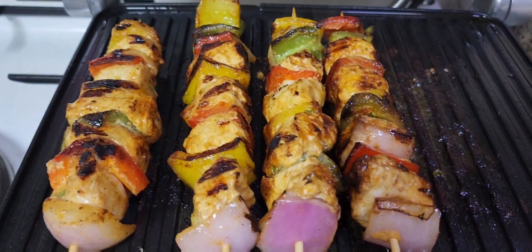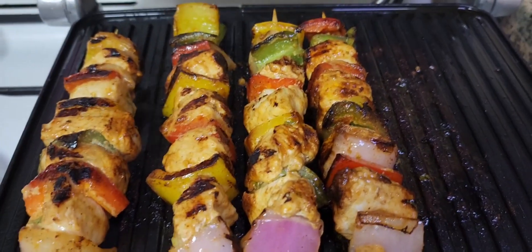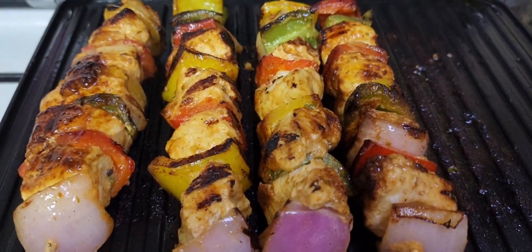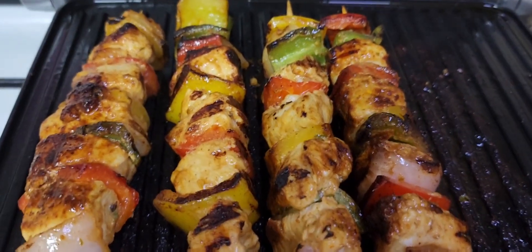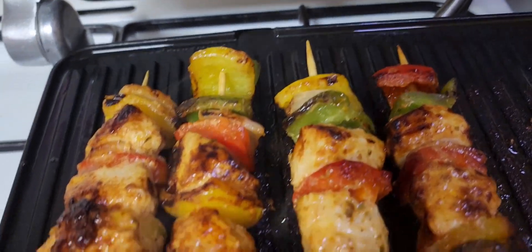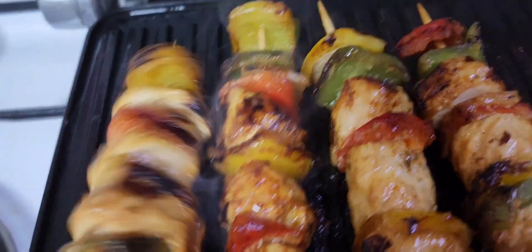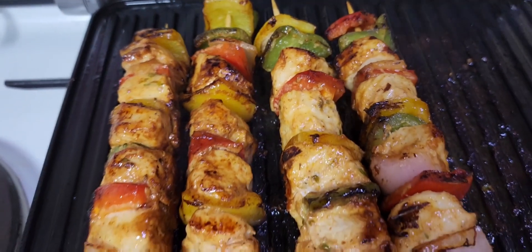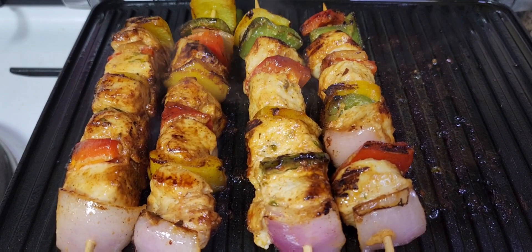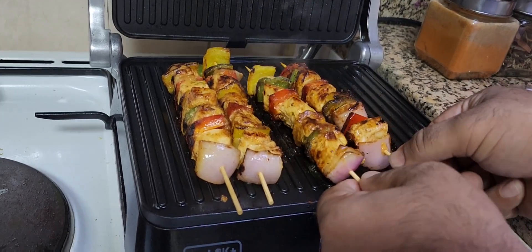I'm going to turn off the fire — it is now ready. We are going to dish it out. Look at the beautiful color of our shish tawuk. Just turn the side so you can see everything is cooked. Because it's chicken breast it's very easy and fast to cook. Now I'm going to remove the skewers from the grill onto a plate. Wow, looks delicious!